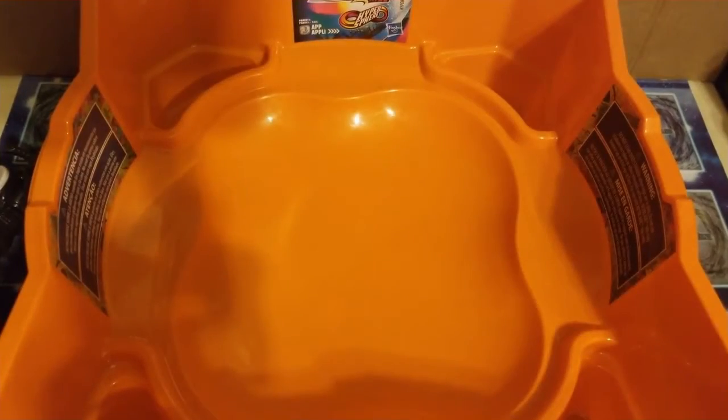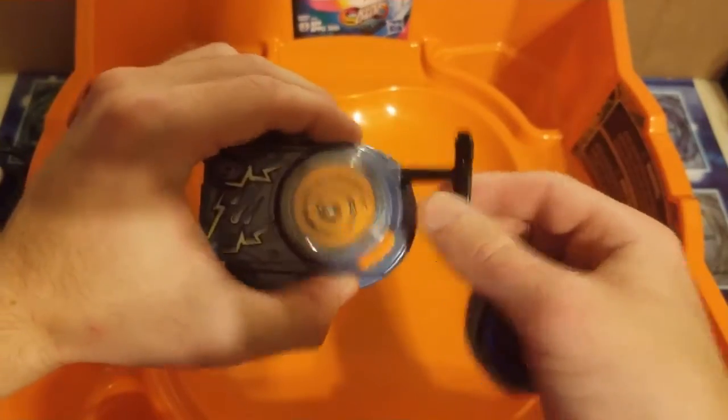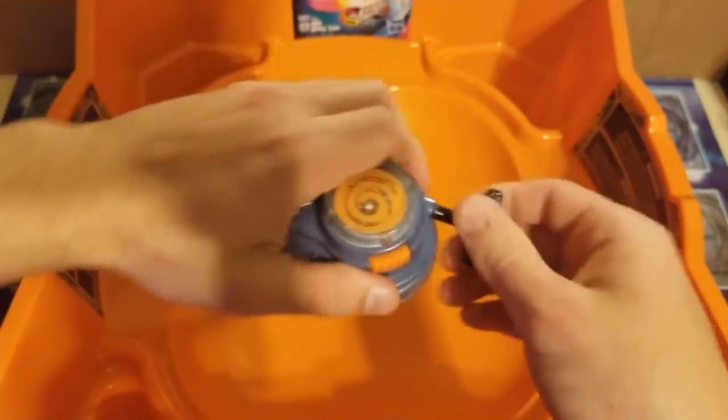And I almost felt like it was appropriate that I use a rev up launcher — I just kind of felt like I should.